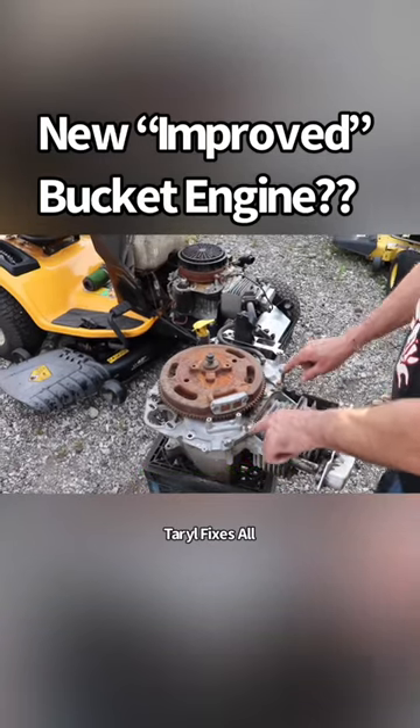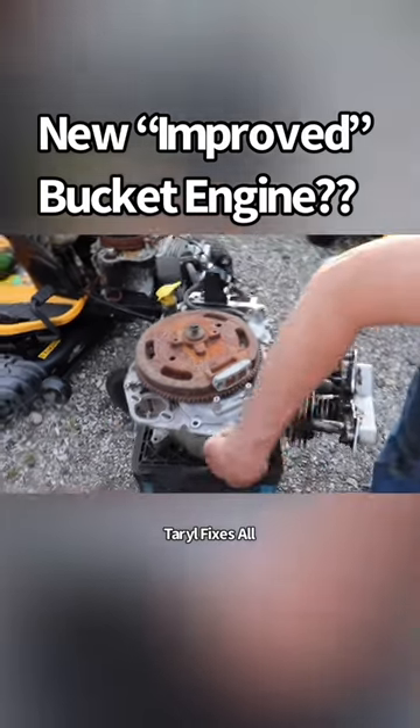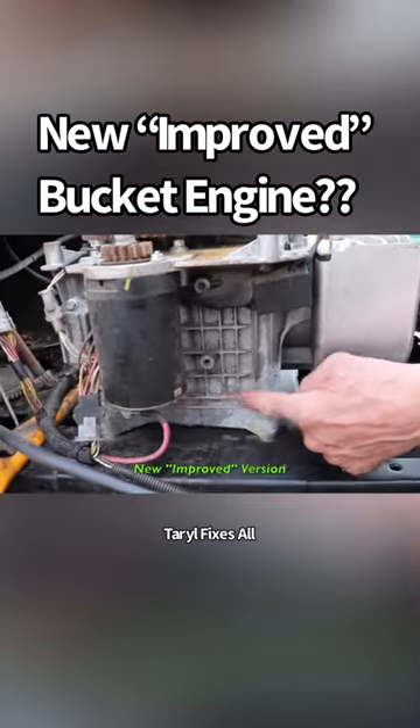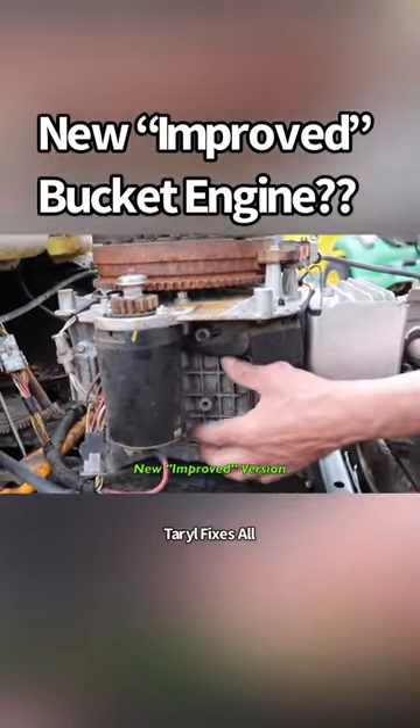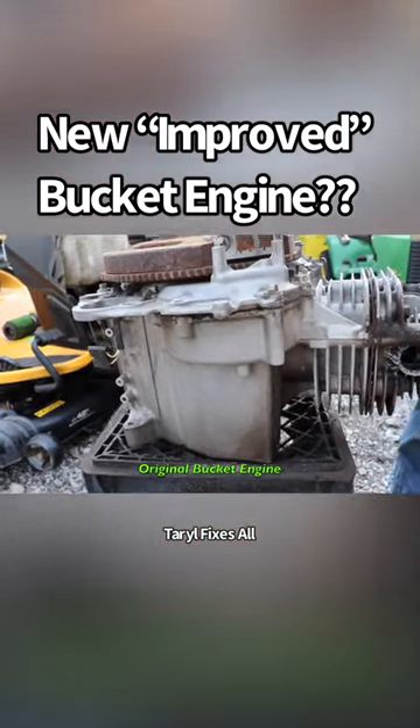What would happen is these bolts would loosen up and this thing would start rocking and it would crack the engine block. They added a bunch of webbing to strengthen the block in this area. See, that's not here — it's just smooth and thin.